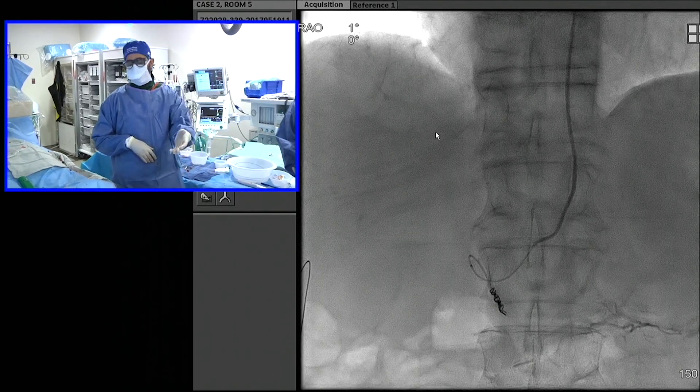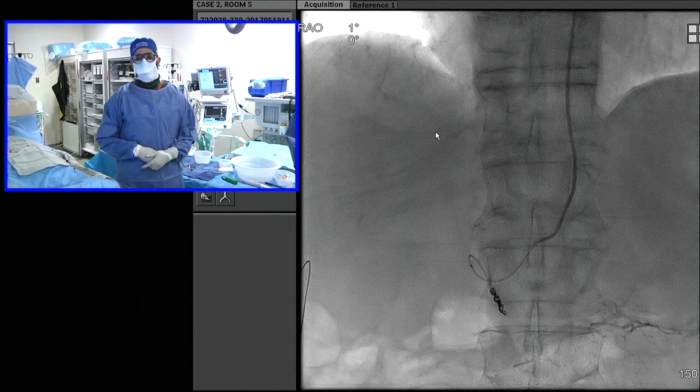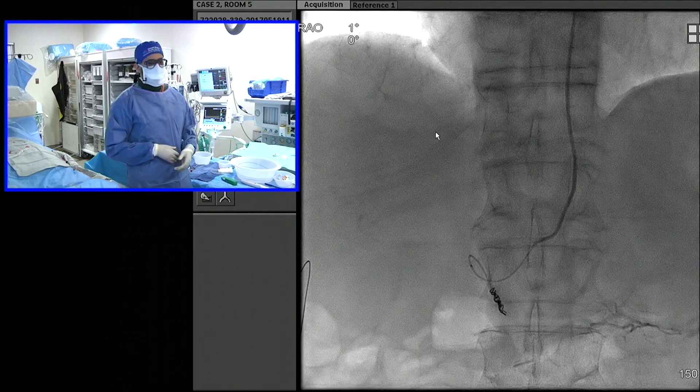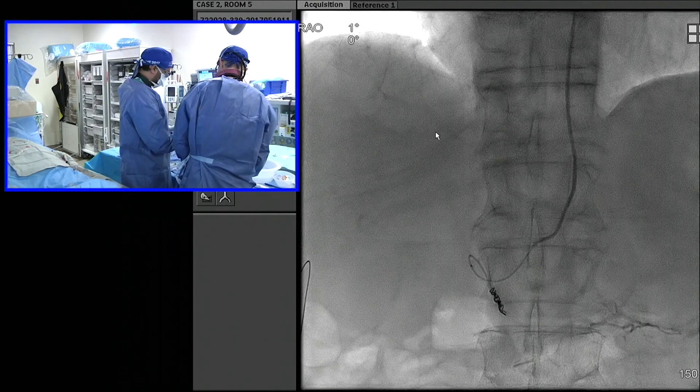We're going to try something here just because we happen to have it — these unshaped POD packing coils. They're basically just long, unshaped coils; really soft. We're going to see if we can just pack that in here. It's the J coil — exactly. It's sort of the same idea, basically creating a backstop and then packing it behind.